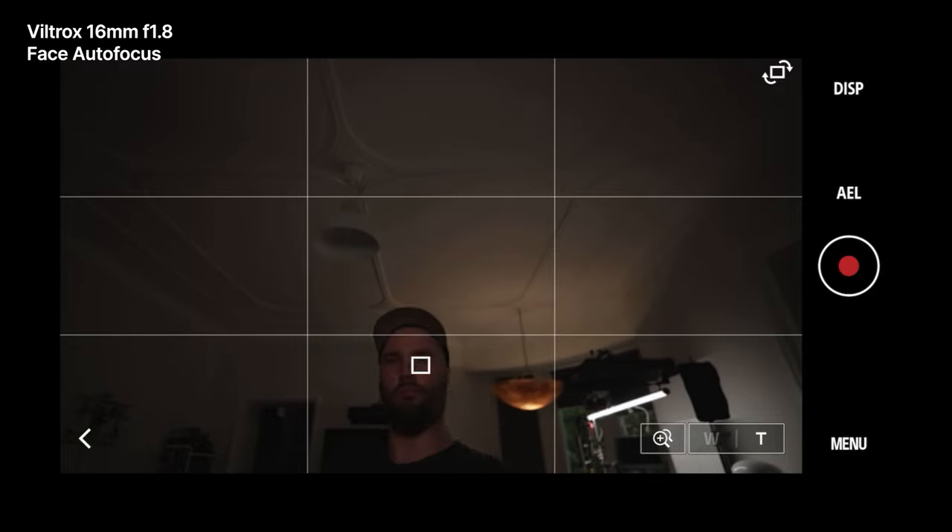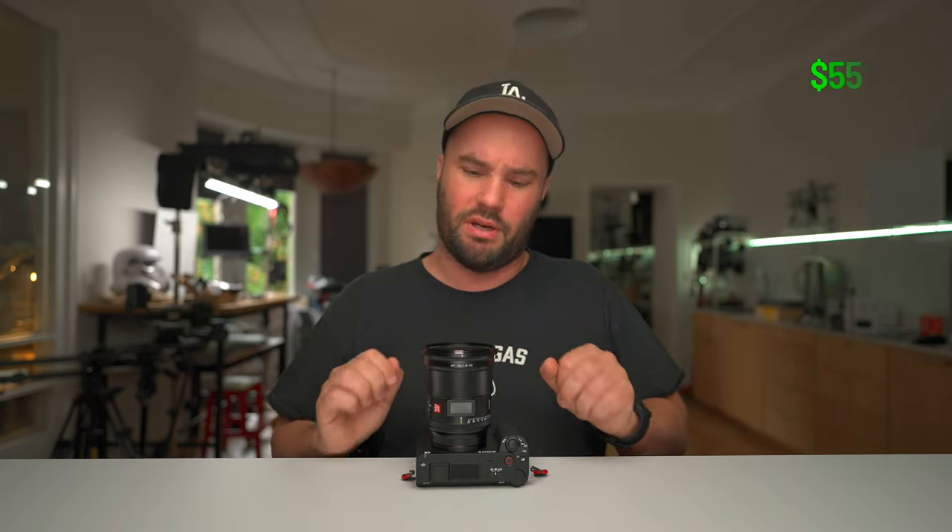You'll pay $1 per gram because it weighs 550 grams, so it costs $550, which is an excellent price for a lens like this.